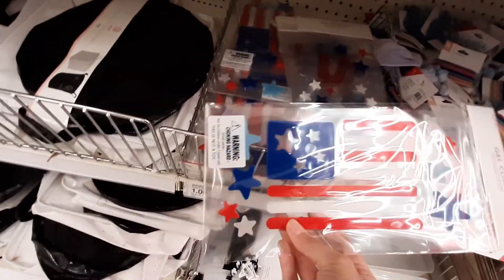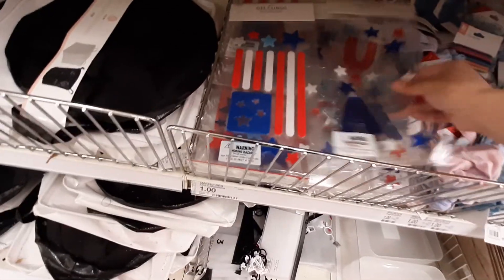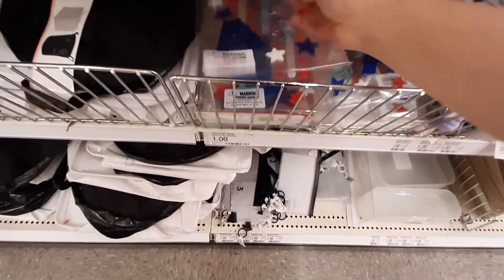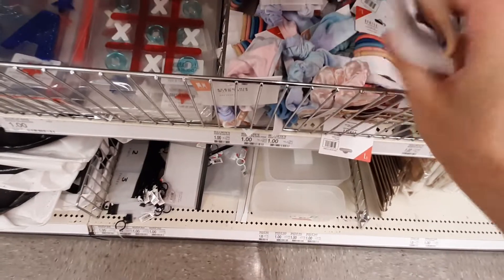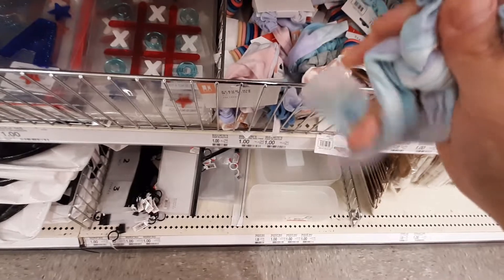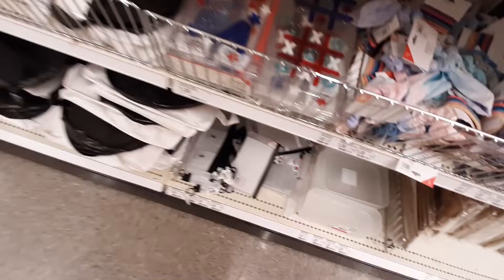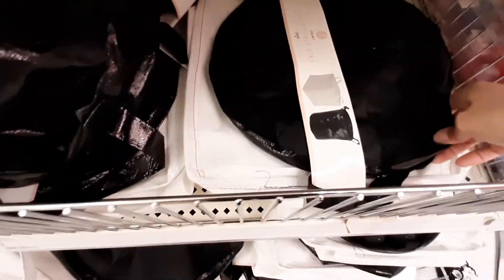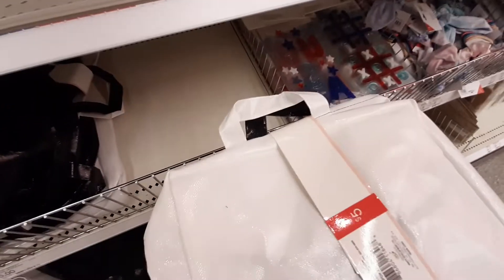Oh, these are little window clings for 4th of July — that's cool. These are a dollar. And then they have little hair tie elastics for a dollar. They've got scrunchies with tails. And then they have collapsible storage bins — a black one and a white one. These have got to be like seven — oh no, they're five! Wow, very cool.